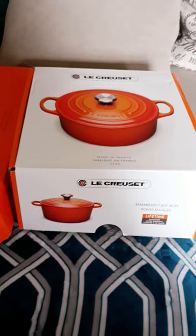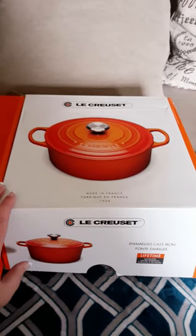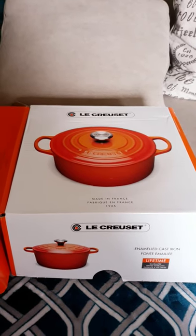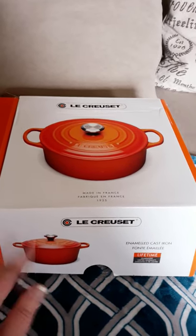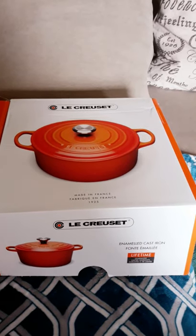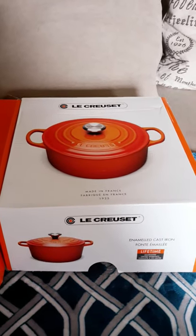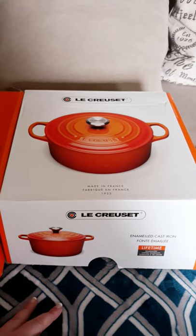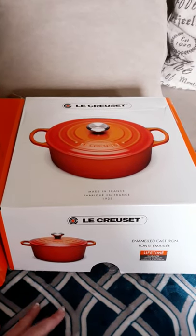I wanted to film an unboxing of my early birthday present to myself — a month early, actually. I've wanted a Le Creuset for a long time but they're always so expensive. I was looking for a deeper pan for one pot meals because the two pans I have just aren't deep enough. I was googling deep sauté pans and these kept popping up, but I thought Le Creuset was just too much money. The other ones that were popping up were also enameled pans, and the reviews said they chipped all the time — like 50/50. So I thought, screw it, maybe I'll just splurge on a Le Creuset because I'm turning 40 in a month and obviously not having any kind of birthday because of the coronavirus.